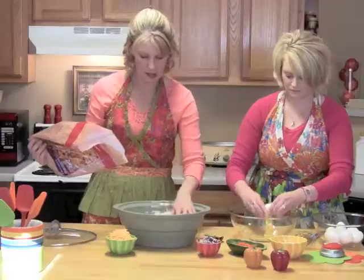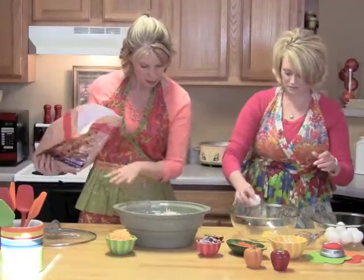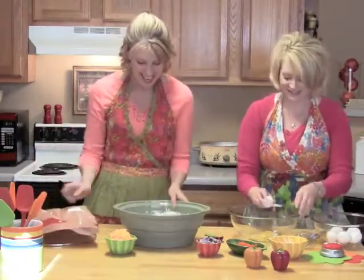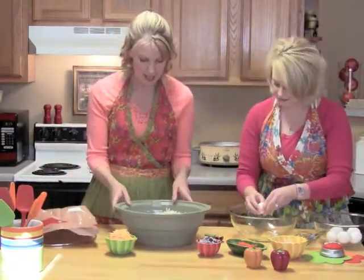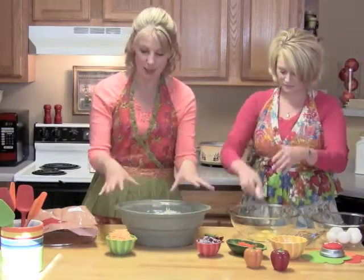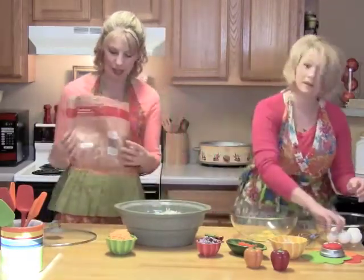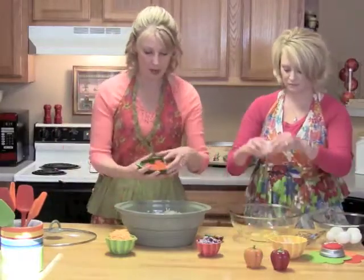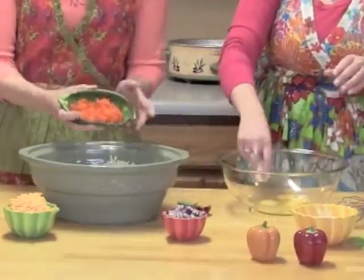It almost seems wrong, doesn't it? But it would be that many — that's a whole potato! It does seem like a lot, but the eggs will go inside of it. I've made this before; I just don't remember using that many. We'll see. So I've got one of my peppers — it can be green, red, yellow. I've got an orange one.